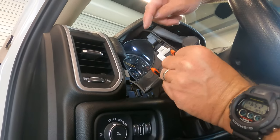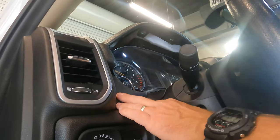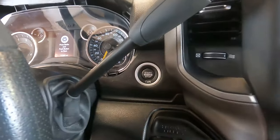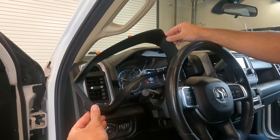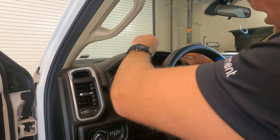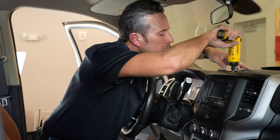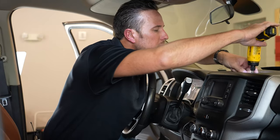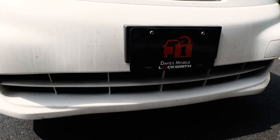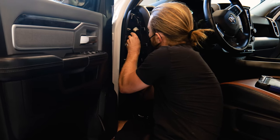To reinstall the closeout panel, notice it has a lip — stick that in and pop it into place. The other side near the ignition switch is the same way. When you install the speedometer bezel, clip in the bottom first, then slide the top back and it'll pop into place. The very last step after all that is to get the fobs programmed — you can find a locksmith in town who will come to you and program the fobs easily.